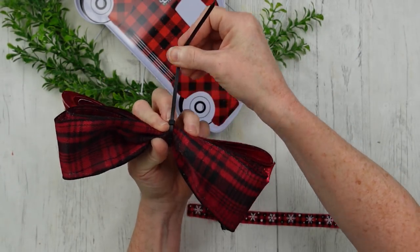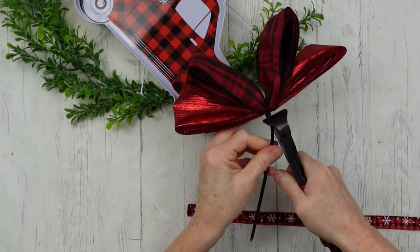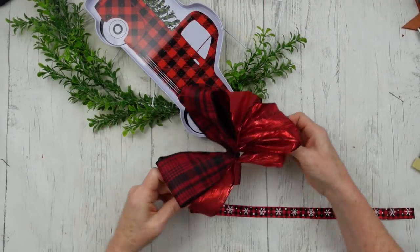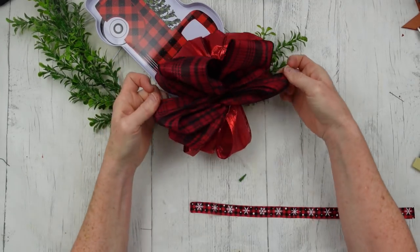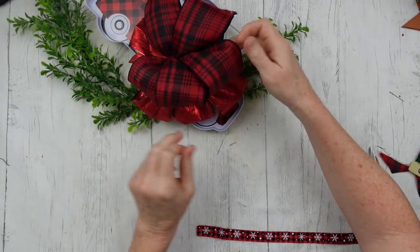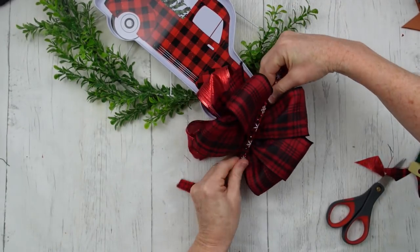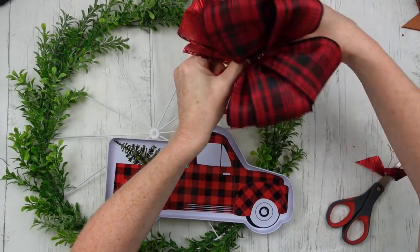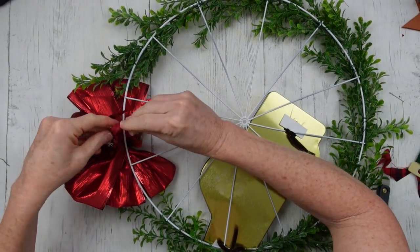Once I have that bow secured, I'm just folding it in half and sliding that down before I tighten it all the way — make sure it's even in the middle. When I start fluffing it out, I realize I have extra loops I didn't think I had — happy mistakes! I'll pull them all apart and fluff them all out. I ended up with five loops on the bottom too. I'm going to use a piece of ribbon to wrap around the center and secure it to the frame, then flip it over and tie it in a few knots.